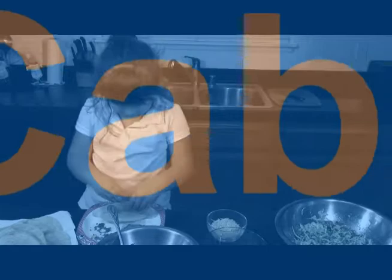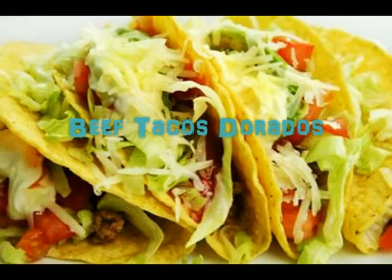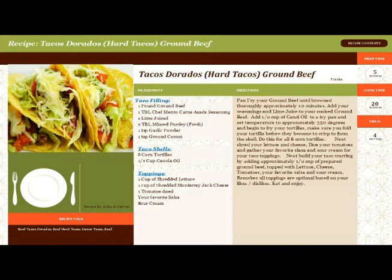Hello, my name is Jon Cabral and welcome to Cabral's Cooking Chronicles. Today we're making one of my favorites, Tacos Dorados, also known as the Golden Taco or Hard Taco. Let's begin.